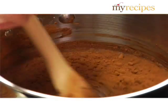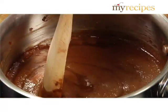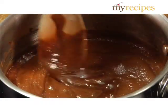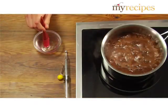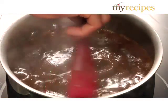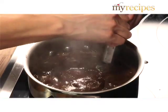Bring to a boil over medium-high heat, stirring gently to help dissolve the crystals, but being careful not to slosh them all over the sides of the pan. Wash down any crystals clinging to the side of the pan with a brush dipped in warm water. After you wash the crystals away, insert the candy thermometer.